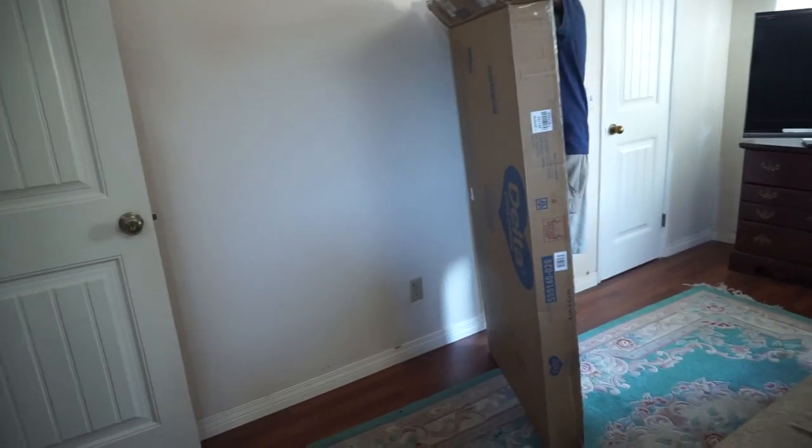Today we are doing an unboxing! Delta was kind enough to send me a crib. This is a super cute crib — I love the gray look, and you can see how we put it up. It was super easy to put up. Sorry if the lighting is bad, but we are going to unbox Olivia's new crib. This is my dad — dad to the rescue!